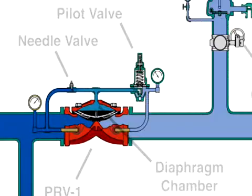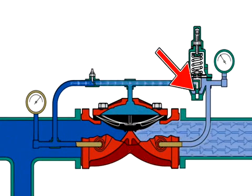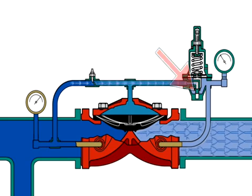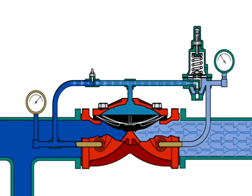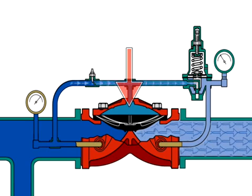When there is no flow demand downstream, the PRV-1 seat is closed and the pilot valve seat is closed. With the pilot valve seat closed, pressure is trapped in the diaphragm chamber, which keeps the diaphragm closed on the PRV-1 seat.